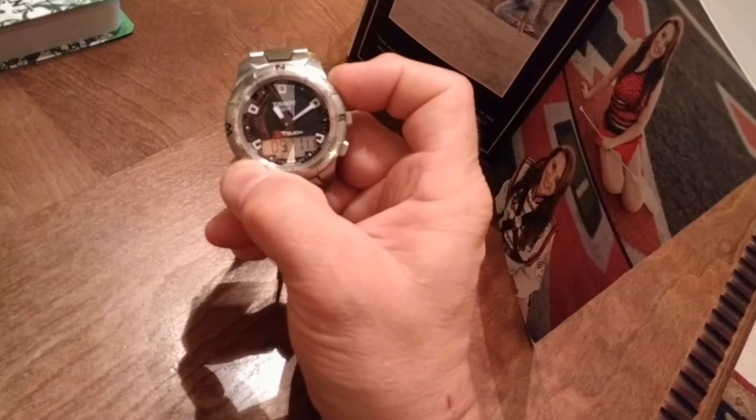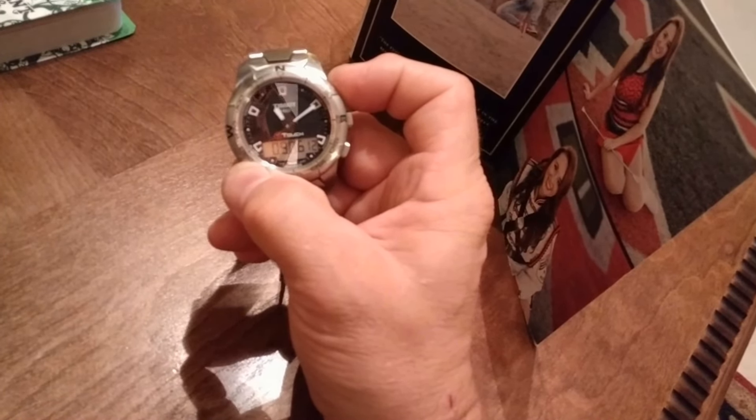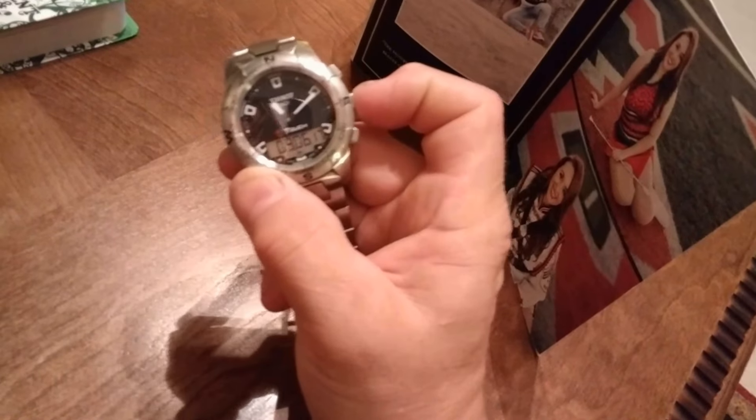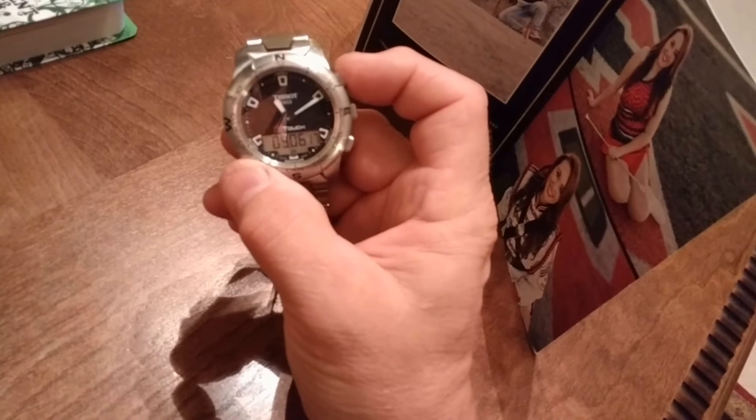All right, now the month is changing — 12. Now the years are going — 13, 14, 15, 16, 17. All right, now I'm going to push the center button. All right, maybe that locked it in.